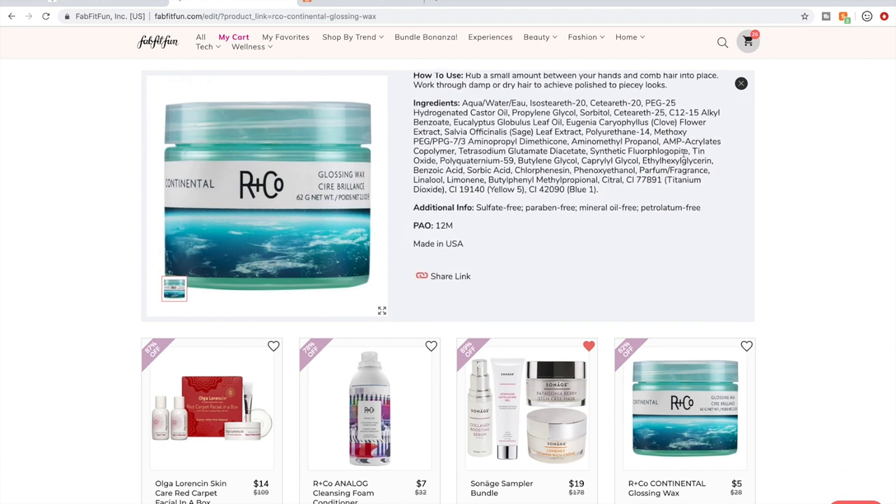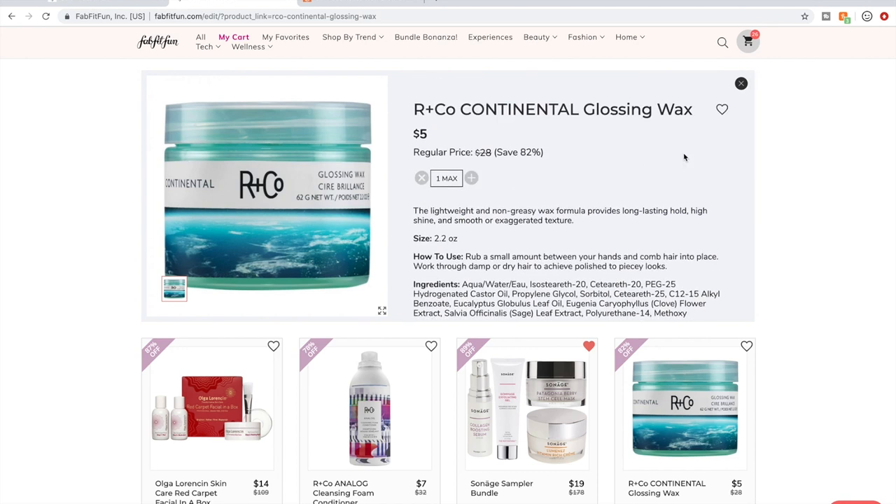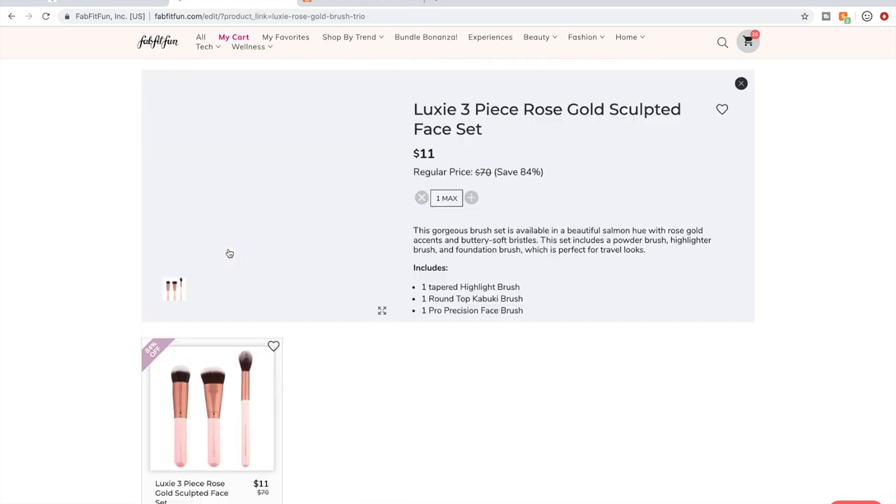This is R&Co again. I'm a little nervous about what it's going to smell like, but I watched a video of them using it and it looked like it would work wonderfully in my husband's hair — he often likes to use my hair products. I'm going to give it the $5 gamble. Then these Luxie brushes — there are several sets of brushes available in the sale, but the only ones I would recommend are the Luxie set.